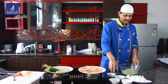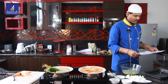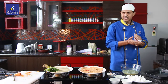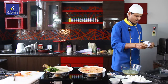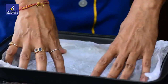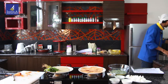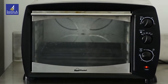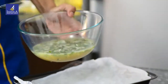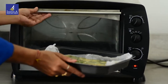Mix it. I'll put it in a tray lined with butter paper. Let me crush the butter paper because it will make it easier for the egg to come out. I'll pour the egg mixture in the tray. This is 200 degrees centigrade. I'll put this in for 10 minutes.